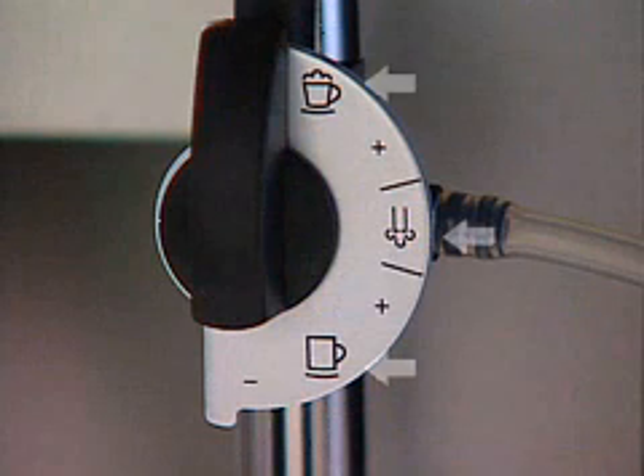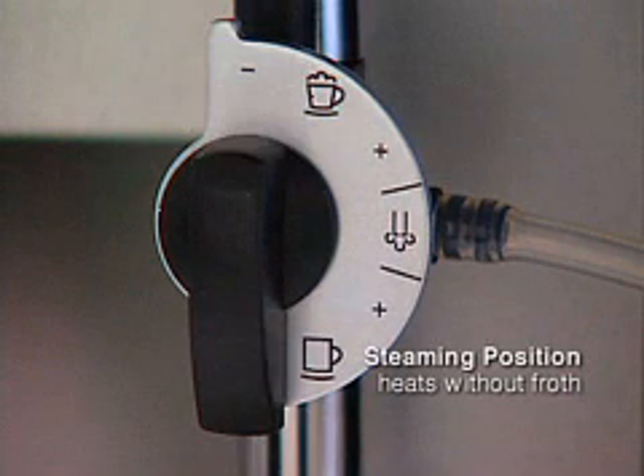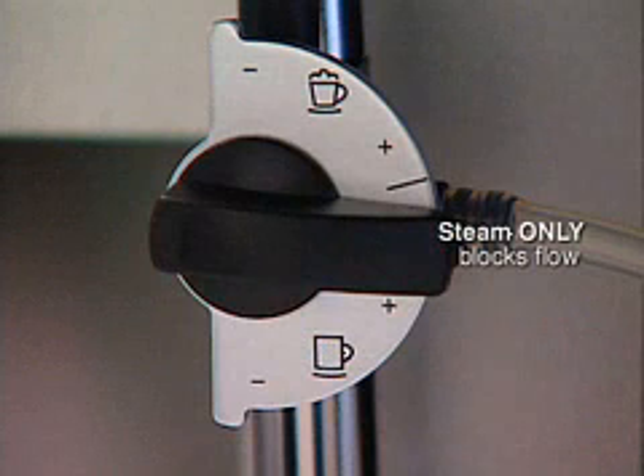The Froth Express Plus dial has three positions for heating milk. The frothing position heats and froths the milk. The steaming position heats without frothing. The center position on the dial is for steam only and completely blocks the flow of milk.